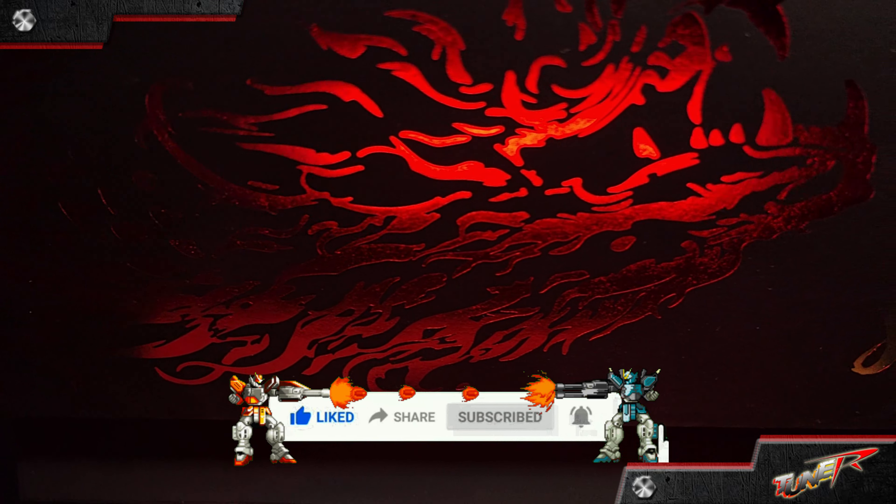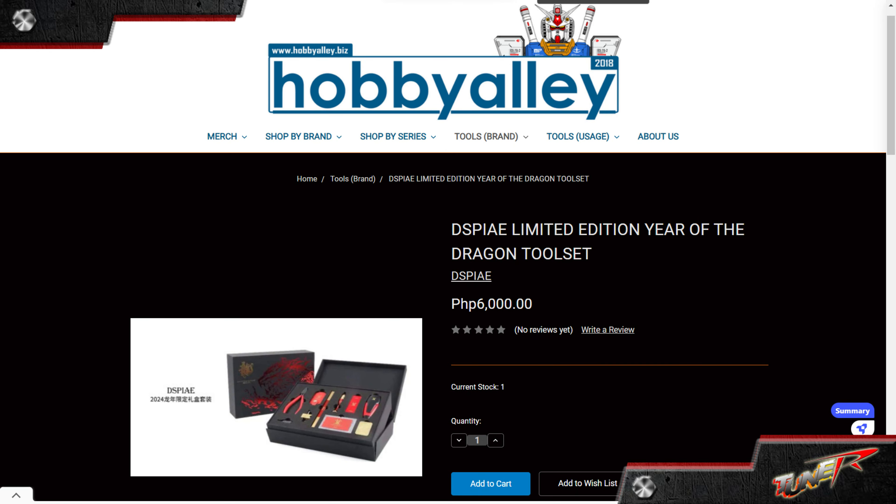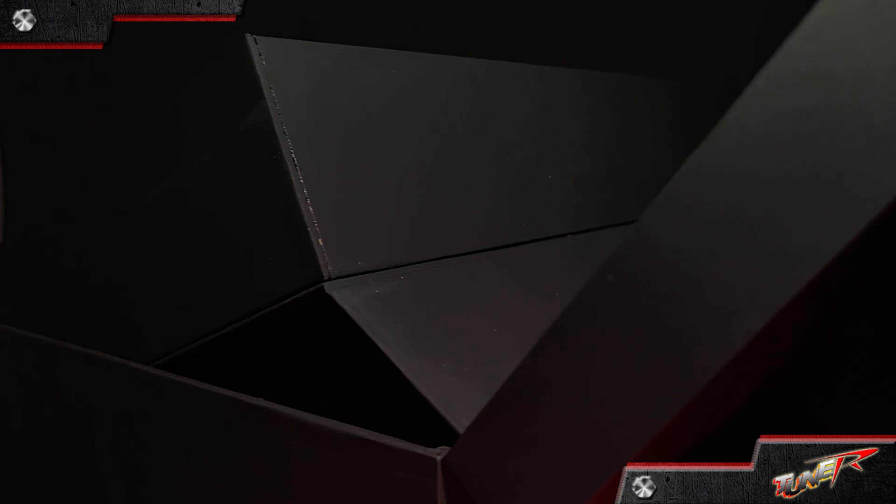Feel free to comment down below and share your thoughts about this video. If you want this limited memorabilia, just check Hobby Ali's website, PM them on their Facebook, and check their Lazada or Shopee pages. And this is the Spay limited edition Year of the Dragon tool set — until next time here in TuneR.